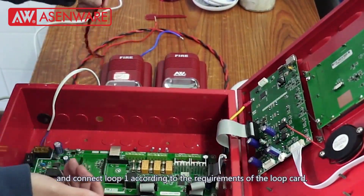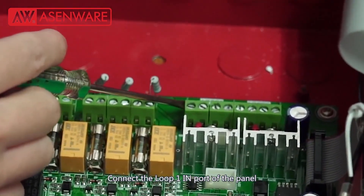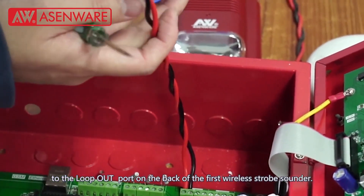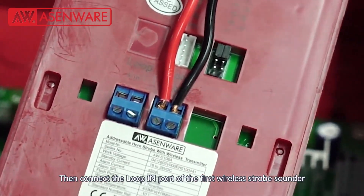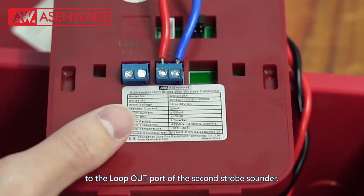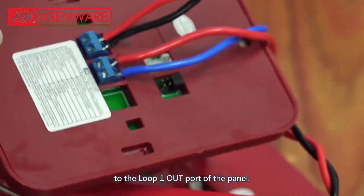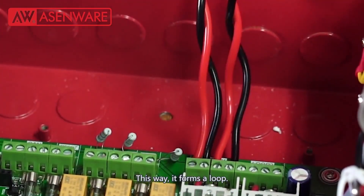Open the AWFP100 addressable fire alarm panel and connect loop 1 according to the requirement of the loop card. Connect the loop 1 in port of the cable to the loop out port on the back of the first wireless strobe sounder. Then connect the loop in port of the first wireless strobe sounder to the loop out port of the second strobe sounder. Finally, connect the loop in port of the second strobe sounder to the loop 1 out port of the panel. This way it forms a loop.